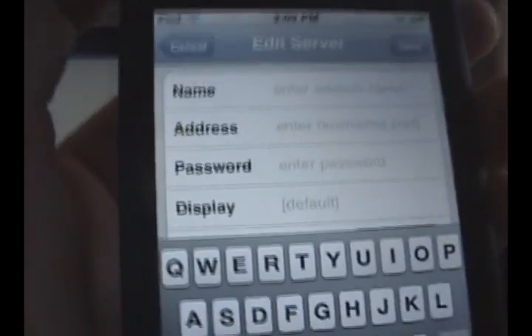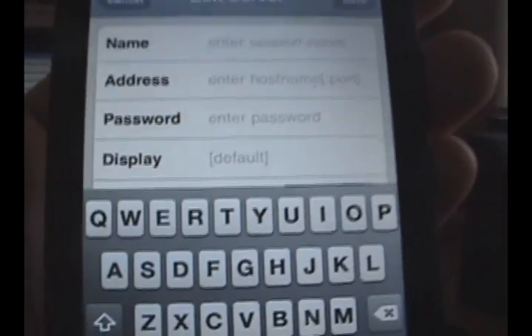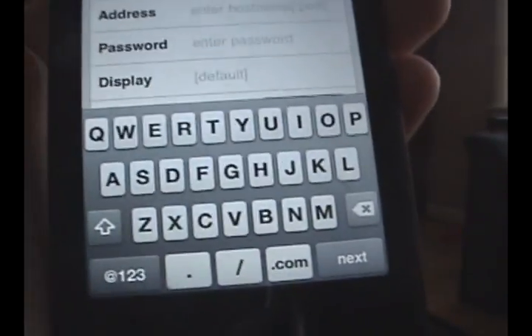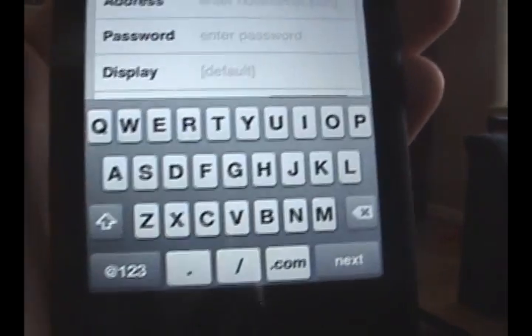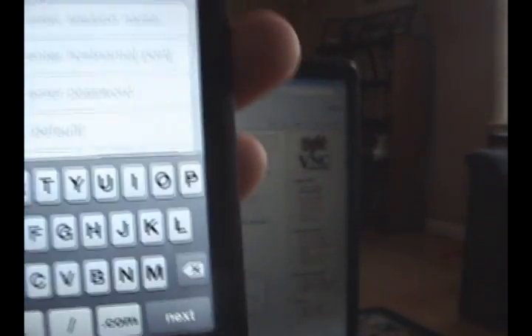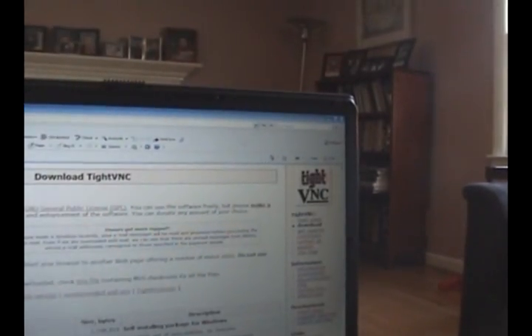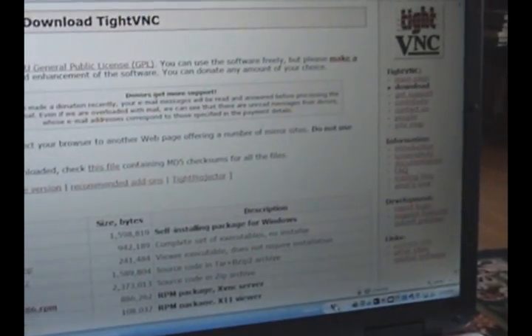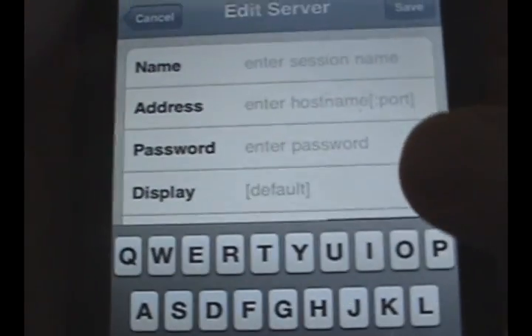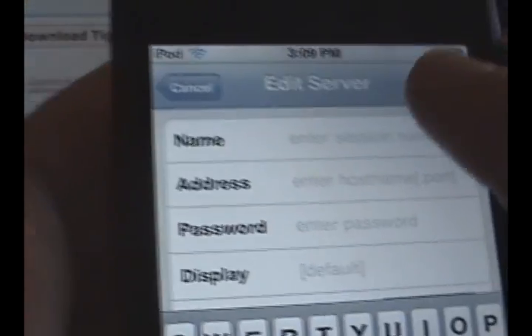On Address, enter that number you saw — the IP address, with the decimal points and everything. Also, when it first launches the TypeVNC Server on your computer, it's going to bring up a window asking you to create a password. Enter that password right there where it says Password. Leave Display the same, then hit Save.